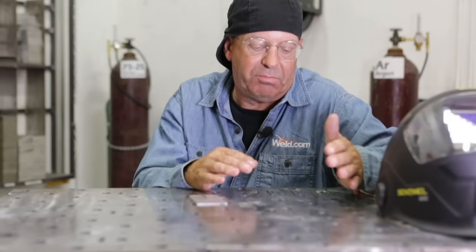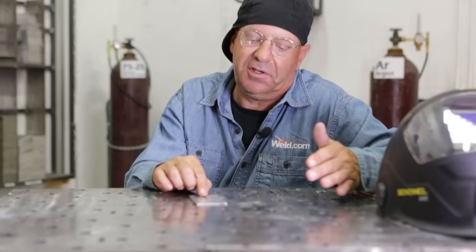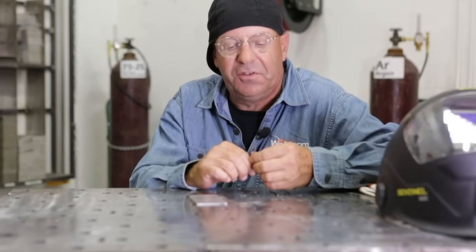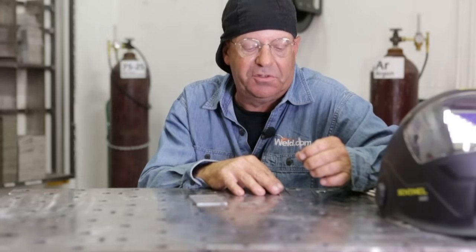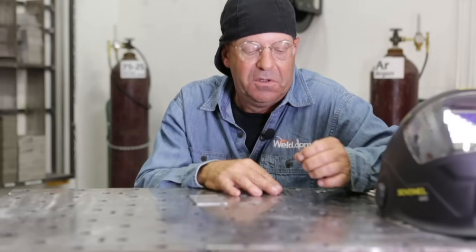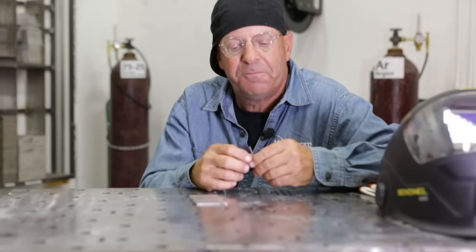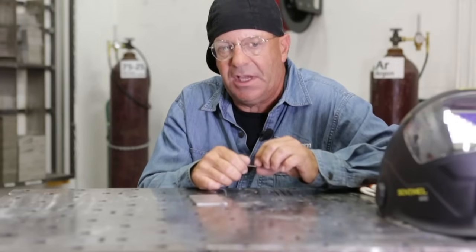To recap: 15 degree super sharp point, 30 degree, 30 degree with a blunt, and 60 degree. Play around with them, look at the footage, and see what you're going to get as far as the arc envelope. We want to come back and show some more extreme footage, good tight arc shots. And we want to show some applications and then cut and etch in another video — look at depth of fusion and grain structure, maybe on several different types of materials.